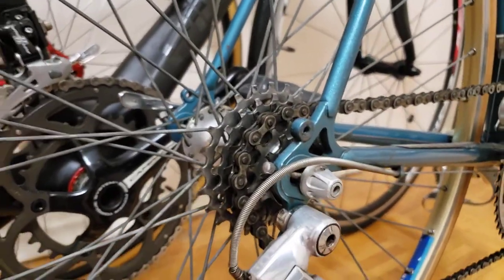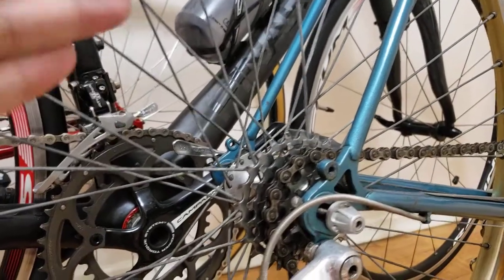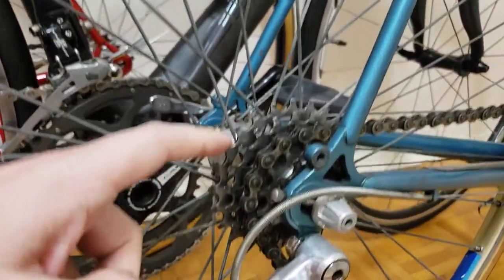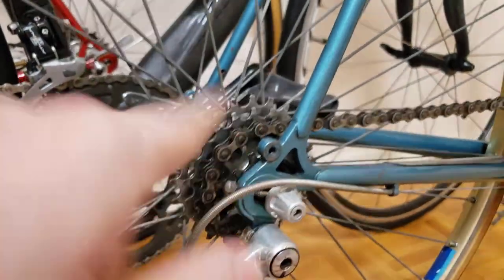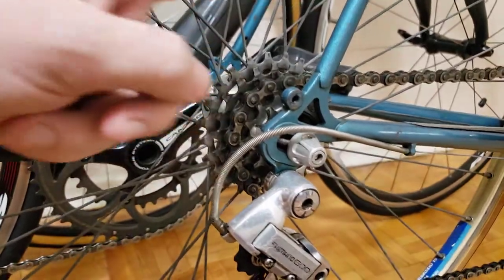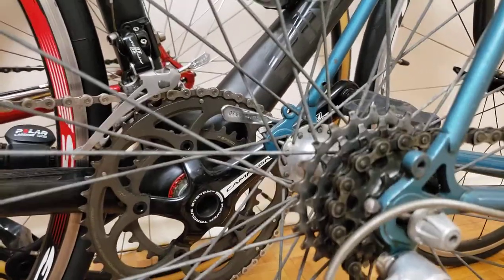If you have a bicycle with five or six speed, you're definitely going to have a freewheel mechanism on your sprockets. Inside the sprocket there is a mechanism that will spin the sprockets — they will spin, and when you turn the pedals that way they will spin again. What you need to know is whether you have a cassette or a freewheel.